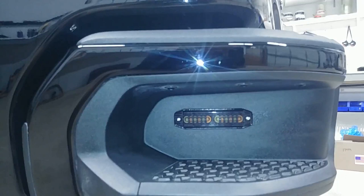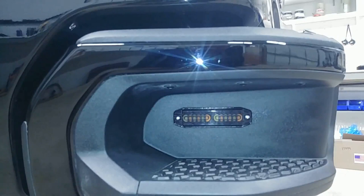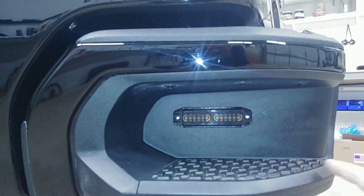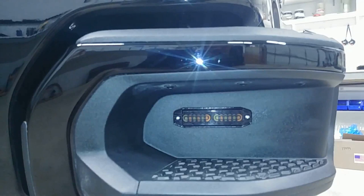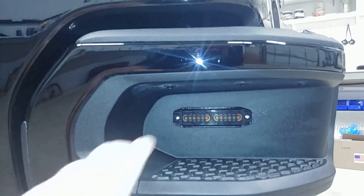Here you can see our Thin-X mounted right in the step pocket there. Now some of these trucks have a radar system here for the side-facing radar — this one did not. So if your truck does have that radar system, you may just need to adjust where you mount this exactly, but there's a lot of real estate here. Just make sure you're not interfering with anything. I've put plenty of lights there on vehicles and not had an issue. We also mount them here facing backwards quite often, so this is also a very good spot for our TIR-3 or our LIN-6. Unfortunately, the big Thin-X won't fit here — it's just too large.